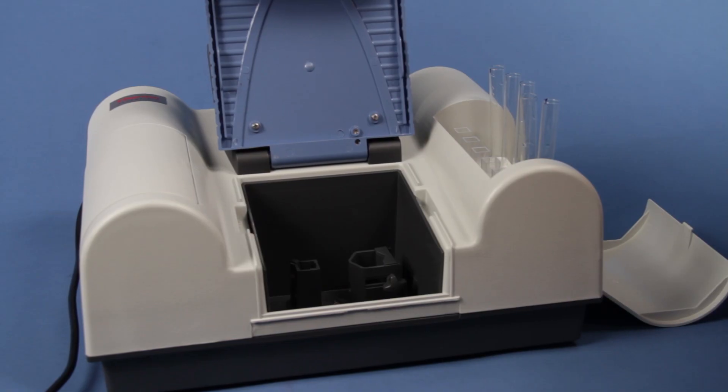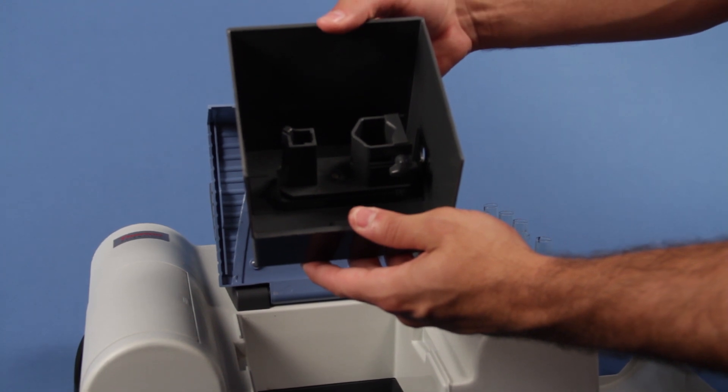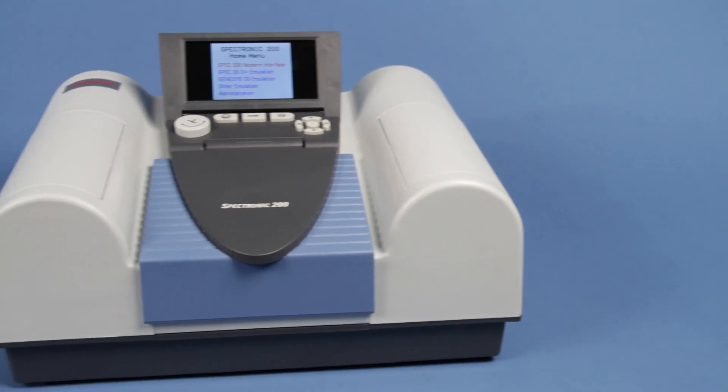By emulating older models, teachers and students that have procedures based on previous Spectronic spectrophotometers can still put those practices to use.